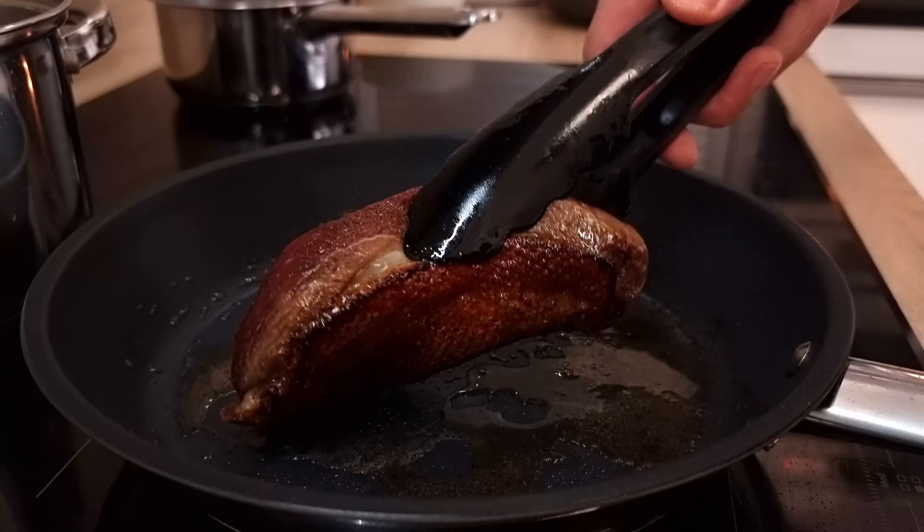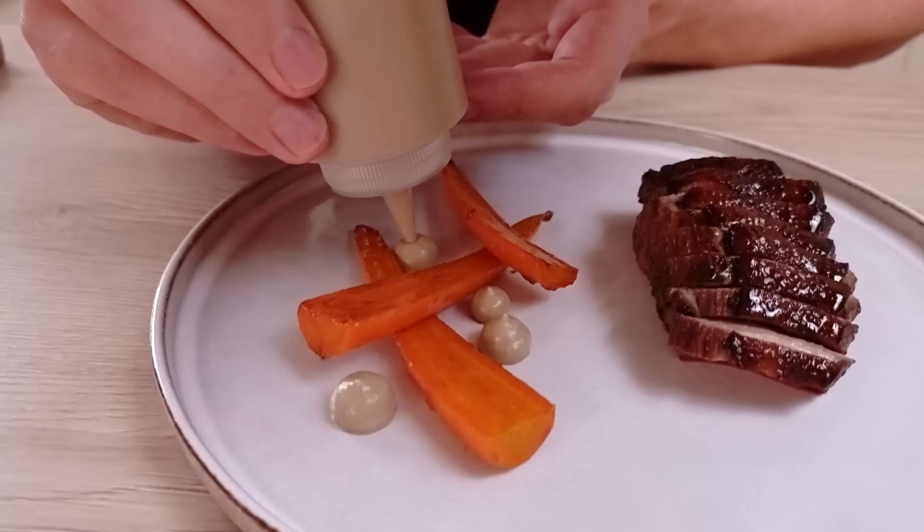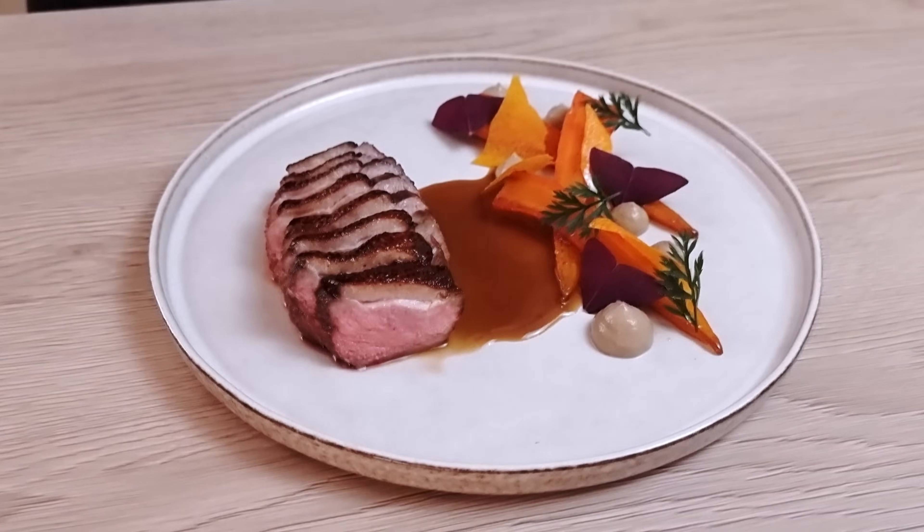Hello everyone! Today I'm gonna cook my favorite duck recipe with duck breast marinated in soy sauce, glazed carrots, mushroom puree and carrot chips. I hope you're gonna like it — let's do it!